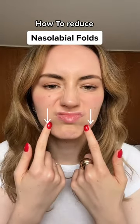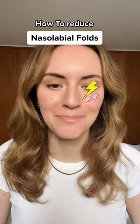Do these lines annoy you sometimes? This can be because the muscles around your nose are tense, so here we go.